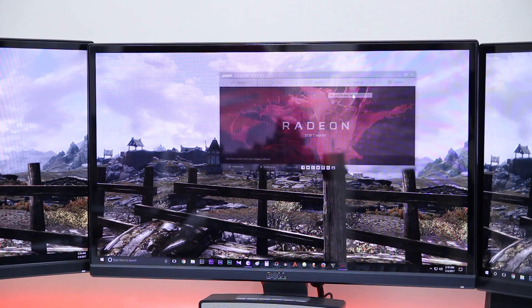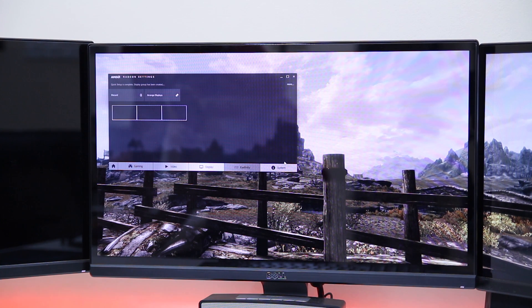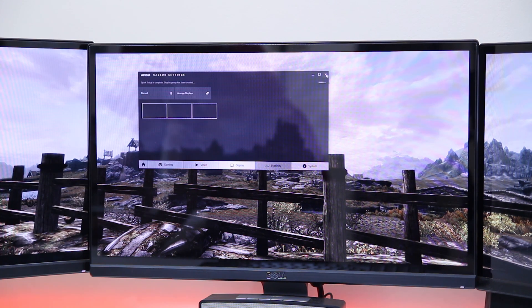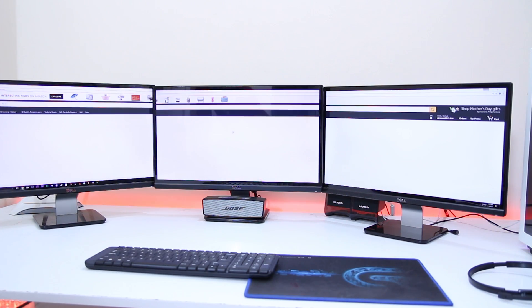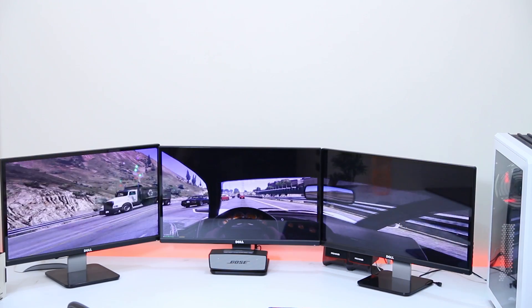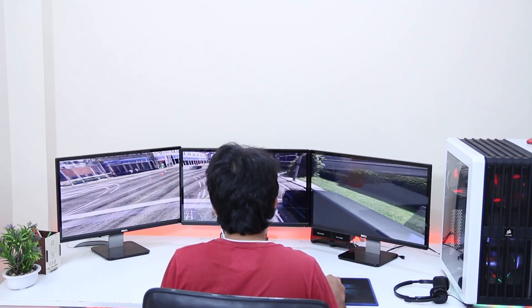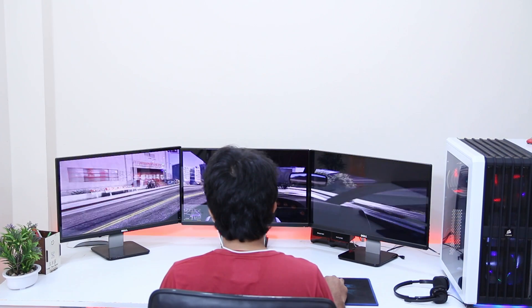If you want to use all three displays as a single unified display, you can do so by tweaking your AMD Catalyst Control or Nvidia Control Panel. For Nvidia, go to the Nvidia Surround setup. For AMD, go to the AMD Eyefinity setup and configure the three displays. The entire resolution — 5760 by 1080 — will then work as a single tile. I have Eyefinity disabled because separate windows are more convenient for me, but if you want to game across all three screens you have to enable AMD Eyefinity, provided the game supports it.